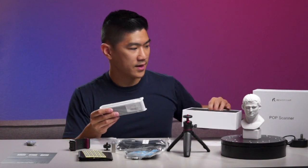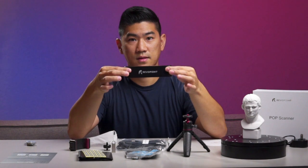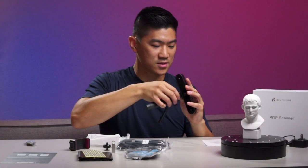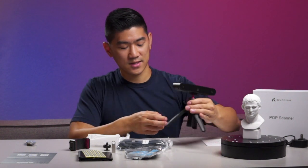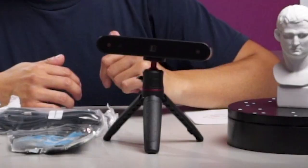And then we have this — our Precious. Seeing that I haven't read the instructions, I assume this goes on here — just like that. And there you go.